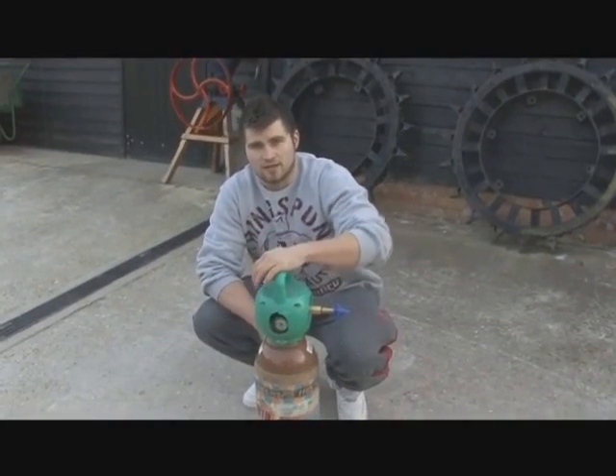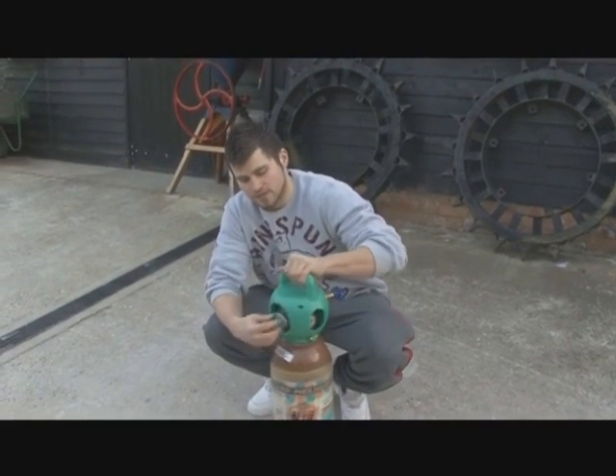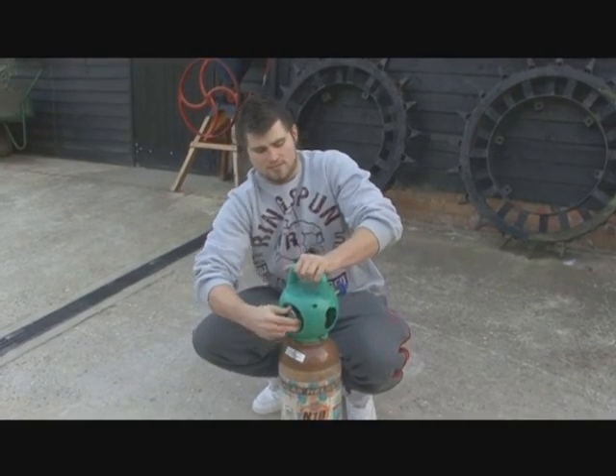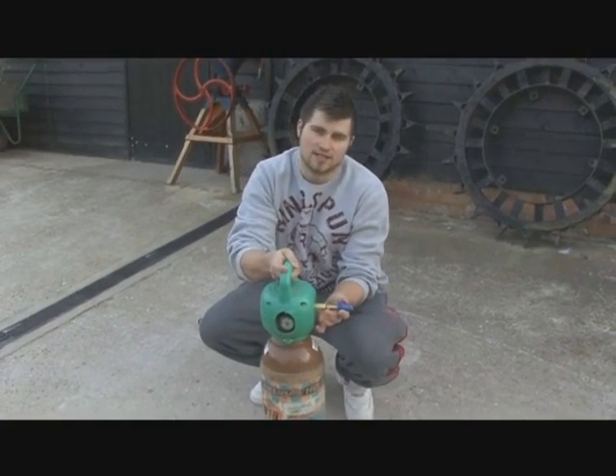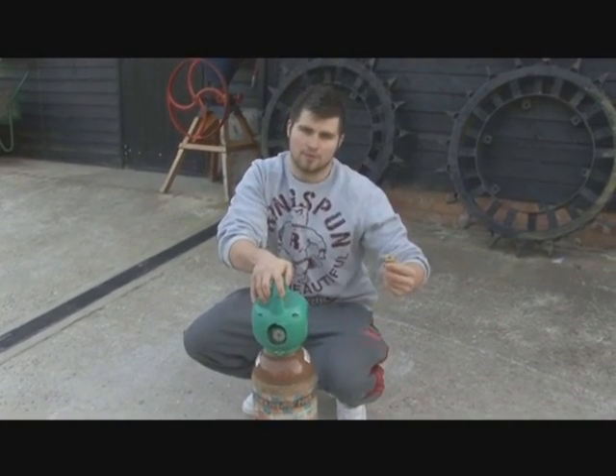Always remember never to carry the helium canister with the valve on it. To take the valve off, simply turn that off, push the excess gas out of the helium and put it off.